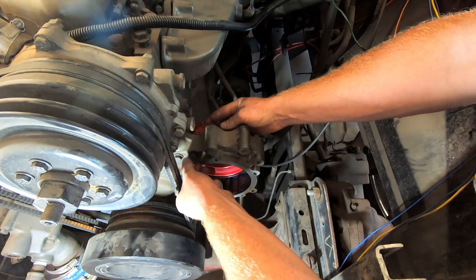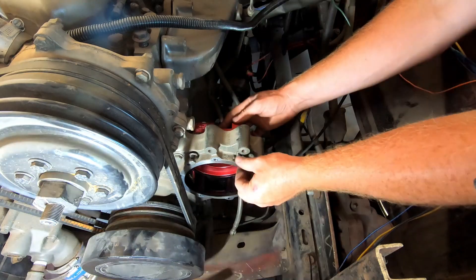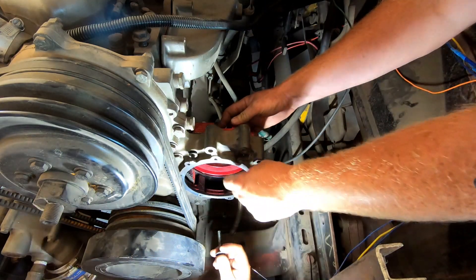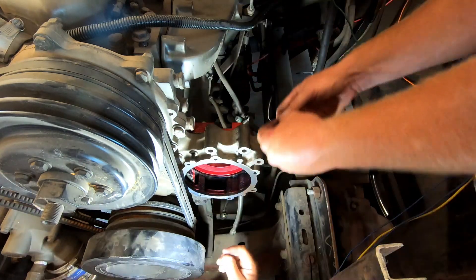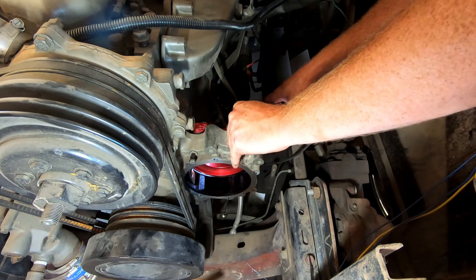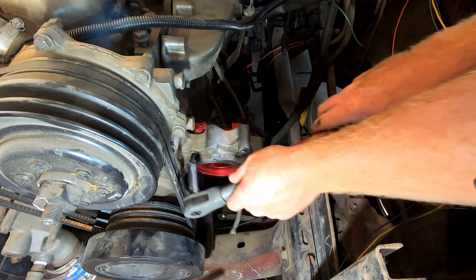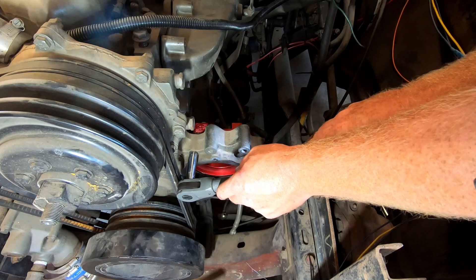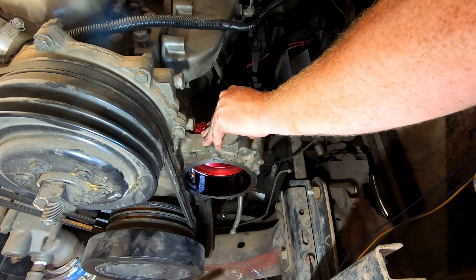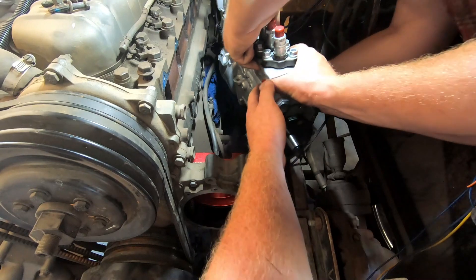These ones thread into it — the ones that held the adapter on just screwed into it. There are those two top ones. We need your help getting it in there.